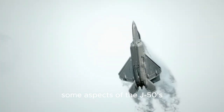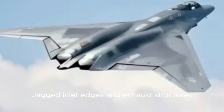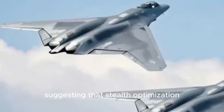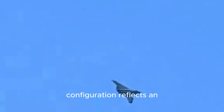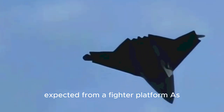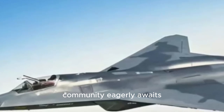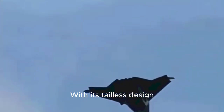However, some aspects of the J-50's design appear less stealthy. Jagged inlet edges and exhaust structures could create radar reflections, suggesting that stealth optimization remains a work in progress. Overall, the J-50's configuration reflects an ambitious attempt to merge the low-observable qualities of a stealth bomber with the agility expected from a fighter platform. As the dust settles on this revelation, the global aviation community eagerly awaits further details about the J-50's capabilities.